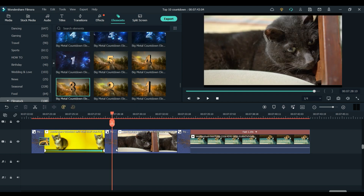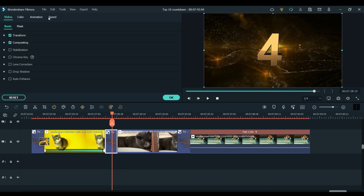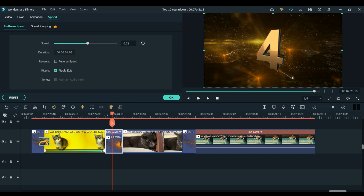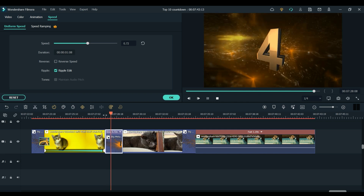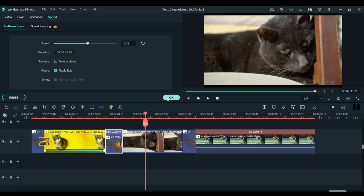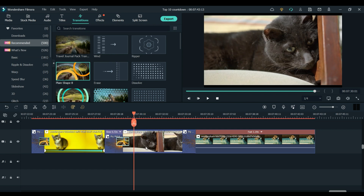I actually think these countdowns are a little bit fast for this video so I am just going to double click, go to speed and slow it down. Something like that, I think will just be a little bit slower, yeah I think that works better. And then I am going to add the same transition that I did in the first one and just make it a little bit smaller. And then I am also going to do some key framing to zoom into this clip as well.